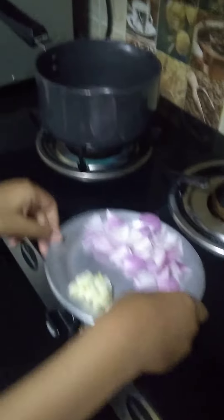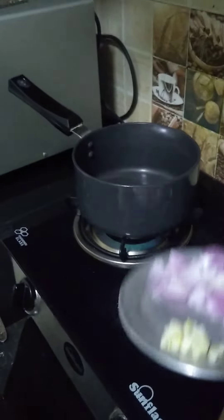And now we're going to sauté the onions.